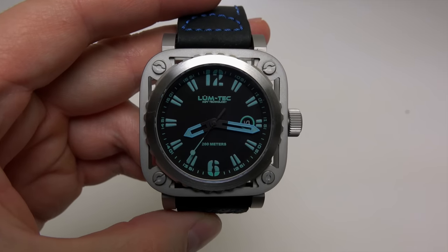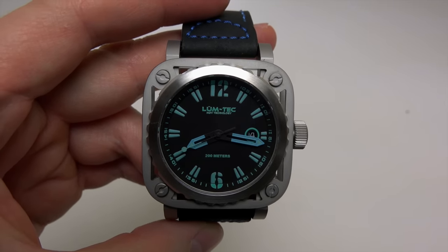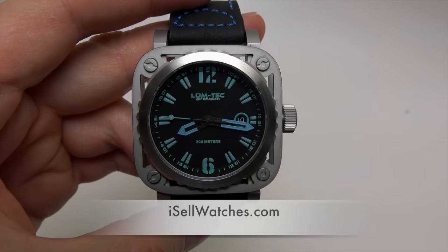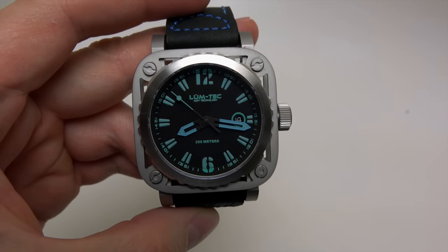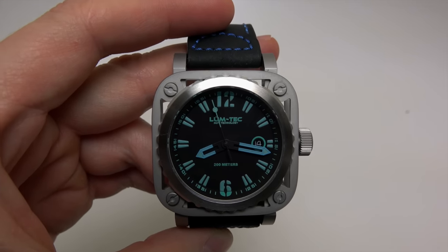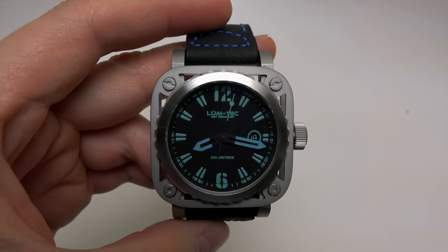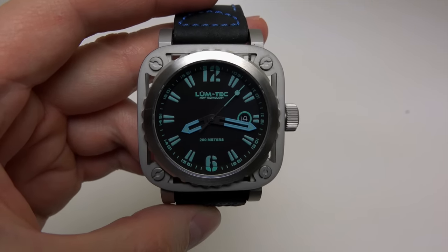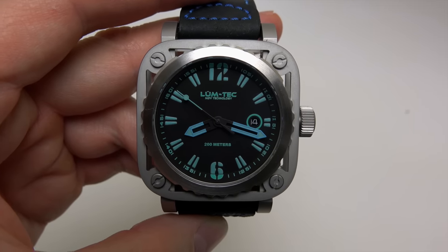If you like this watch or want to check different Lum-Tec models, come to the website — it's isellwatches.com. Very simple name. You can find the best price and best service there. See you next time, thank you and bye bye!